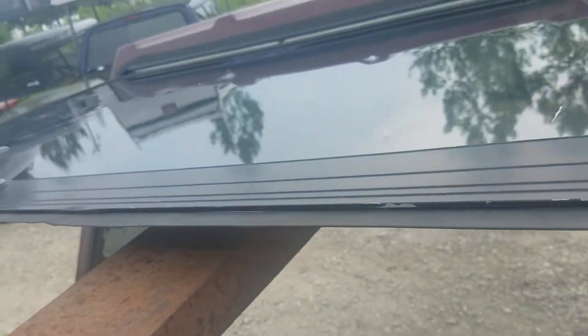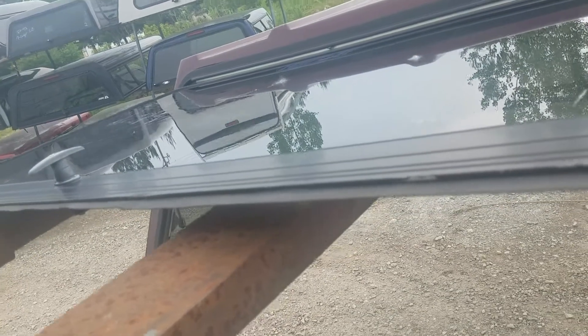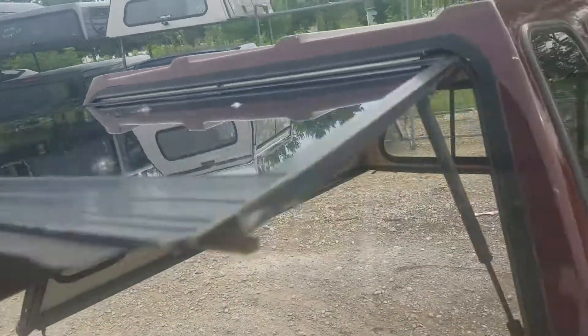The front sliding window has no screen. The back door uses a single T-handle locking mechanism. Here's a look at the top.